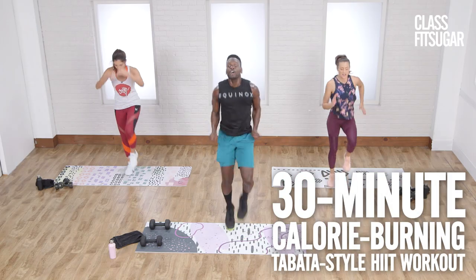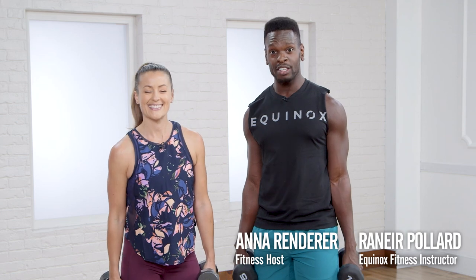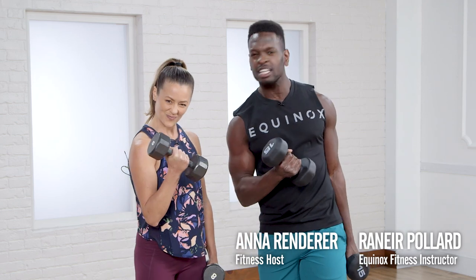Get ready to work hard and torch calories with Equinox trainer Rainier Pollard. If you're advanced, grab a pair of medium weights and get ready to work.